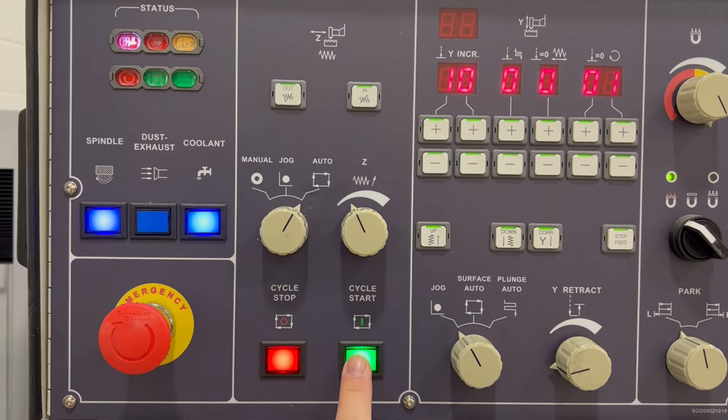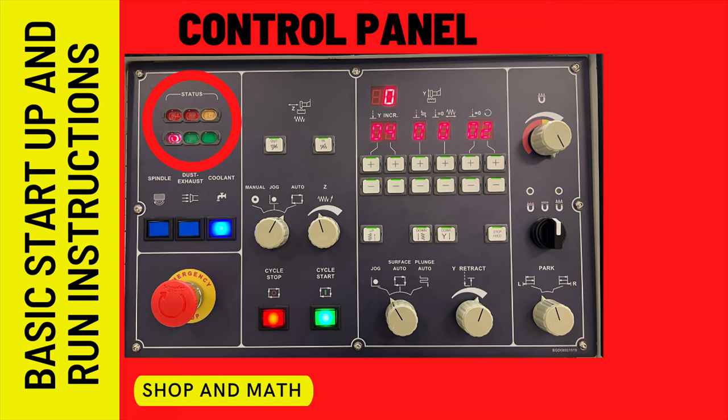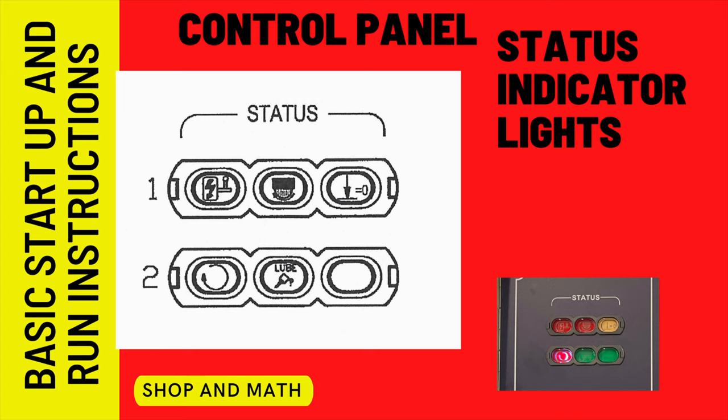Then you can hit your cycle start. The six indicator lights at the top left-hand corner of the panel are more important than you think. In this video, we're only going to talk about four of the six indicator lights.